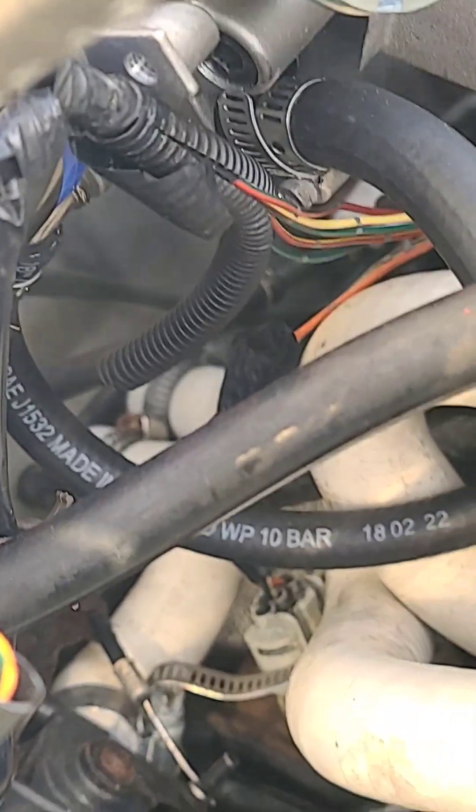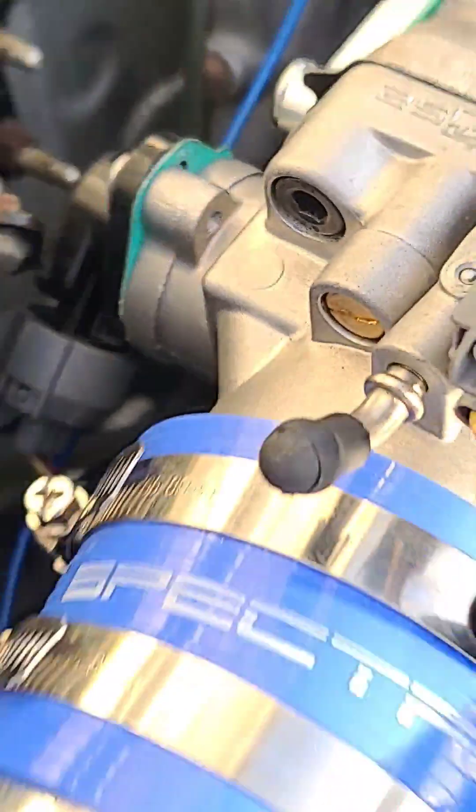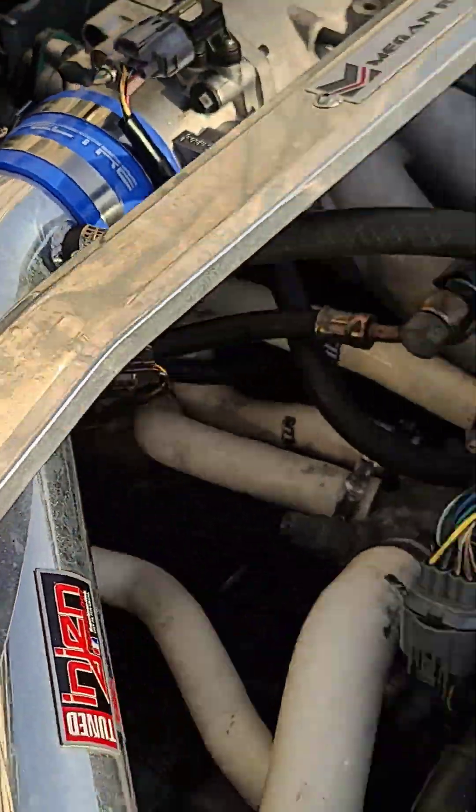The hose with all the lettering on it hooks up right there, again in that same spot that this one hooks up to. TPS sensor, MAP sensor, airflow sensors for the day's breather.